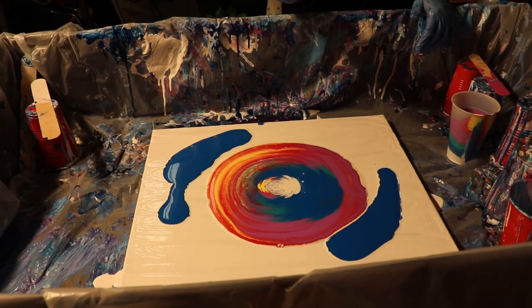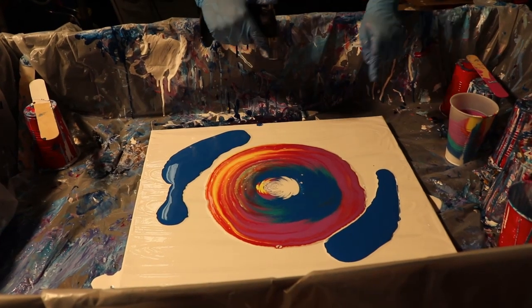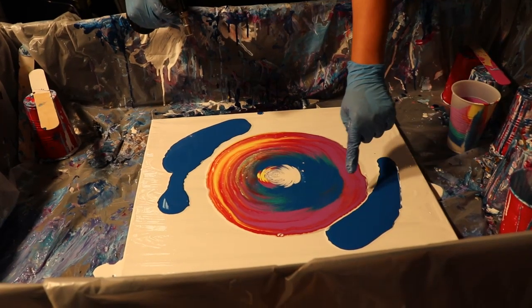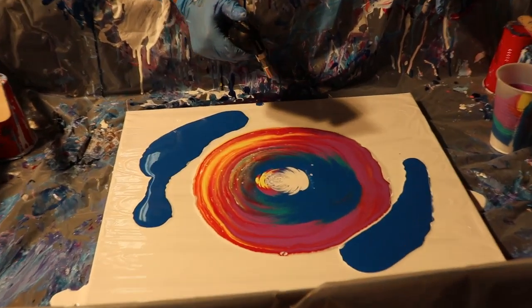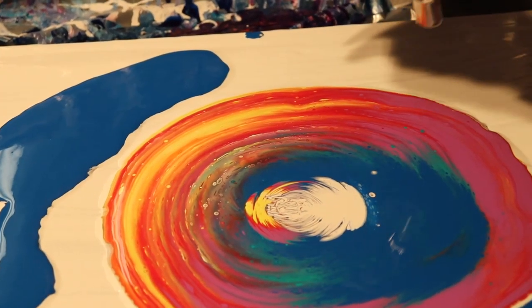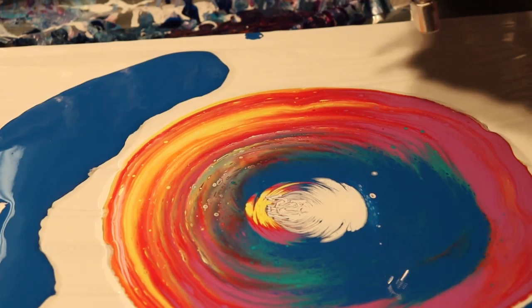The torch does two things: one, it pops air bubbles, and two, it helps your cells form. You can still see all the little cells coming up without me even doing anything. This thing likes to not stay lit, which is why I want a better one — hint hint, my birthday's in June.